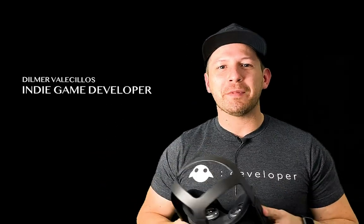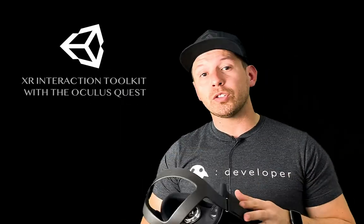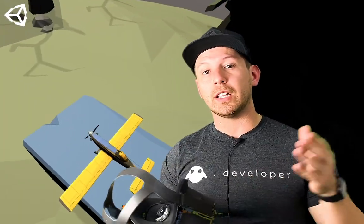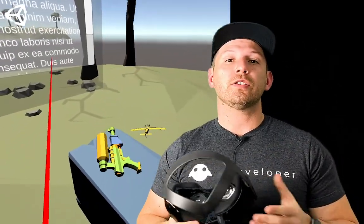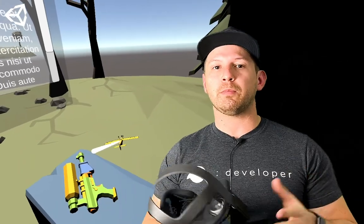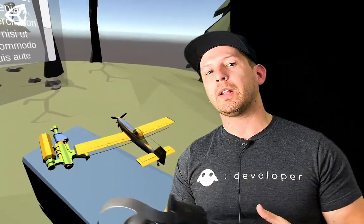Hey guys, it's Constantine Re again and welcome back to my channel. Today I'm going to continue the videos on the XR Interaction Toolkit with the Oculus Quest. In this video I'm going to show you how we can control the UI with the left controller and also how we can pick up items with the right controller. I'm going to be showing you a video playing where we can pick up items such as a gun and an airplane. So let's jump into Unity and start working on it.